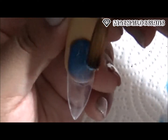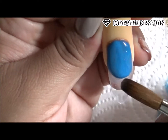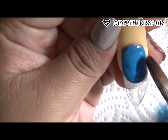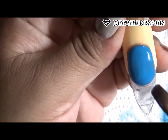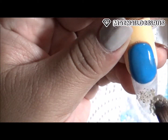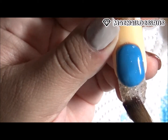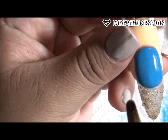El acrílico azul solo lo pongo hacia arriba de la uña — I'm only going to apply the blue acrylic to the top part of the nail, creating that French line. And on the tip part of the nail I start putting in the seasoning and glitter mixture.